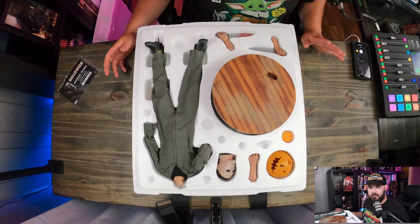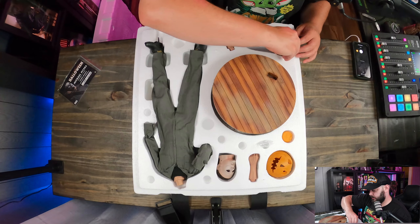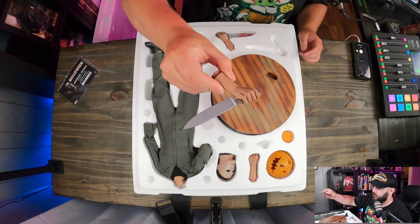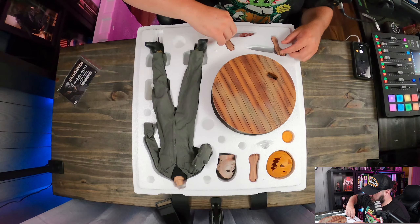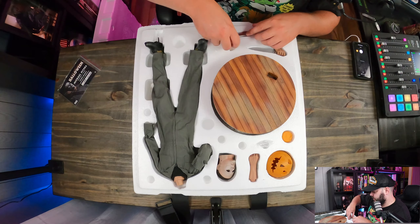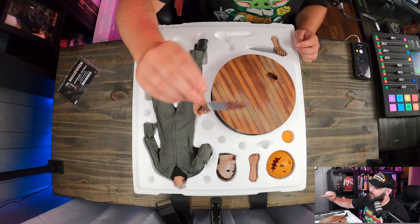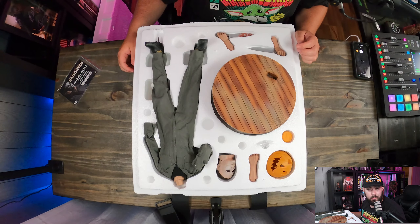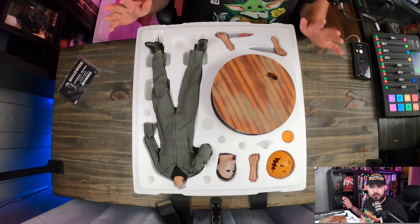We're going to go ahead and start taking a look at everything. Let's start with the hand sculpts first since they're closest. You can see here is one of them — that's the clean blade one, it's really good. Then it's the same hand sculpt but they just dirtied up the blade a little bit, adding a little blood splatter to make it look cool. That's probably the one I'll use — I got the slasher exclusive specifically to use with the bloody blade.